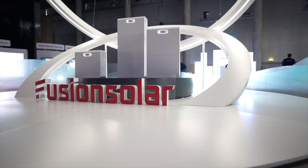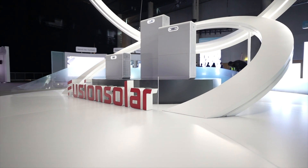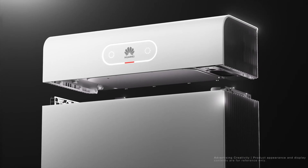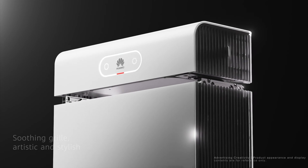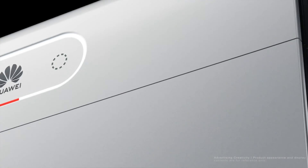The battery consists of one to three modules placed on top of each other. Each module can store up to 6.9 kilowatt hours of energy. So with two modules you get 13.8 kilowatt hours of battery power, and with three you get a whopping 20.7 kilowatt hours. On top of the battery there's a control module, which is the same no matter how many battery modules you've stacked.